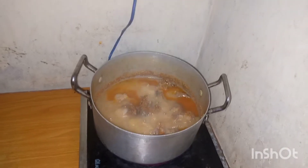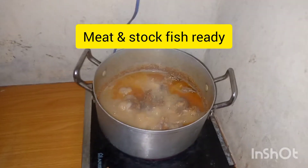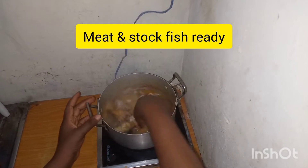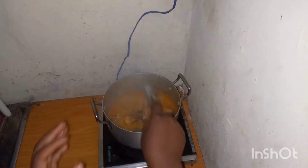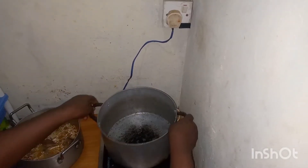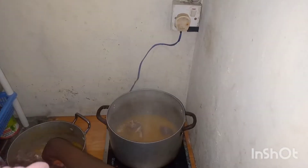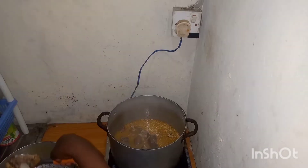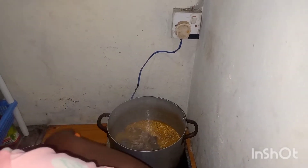Guys, this is my meat — my meat is boiled and my stock fish, everything is ready. Right now I need to bring this down and change it to another pot; this pot won't contain the soup. So I'm using this big pot to prepare the soup, transferring them over now.